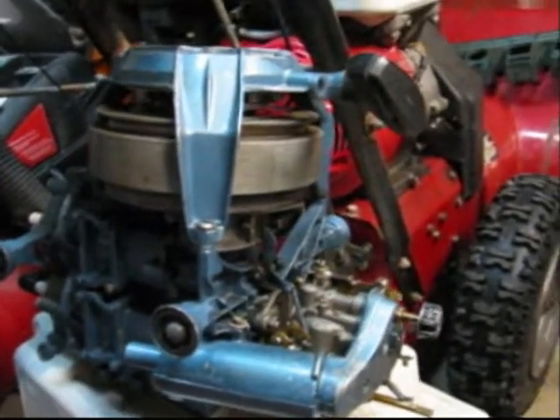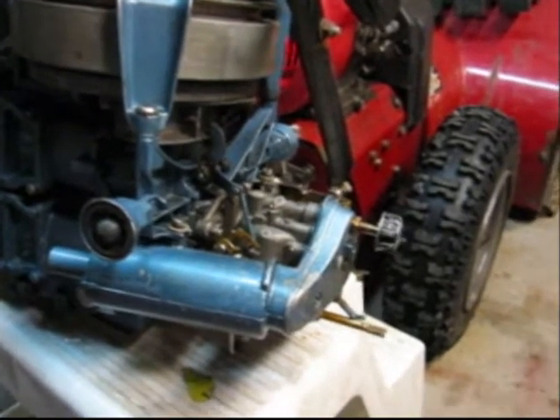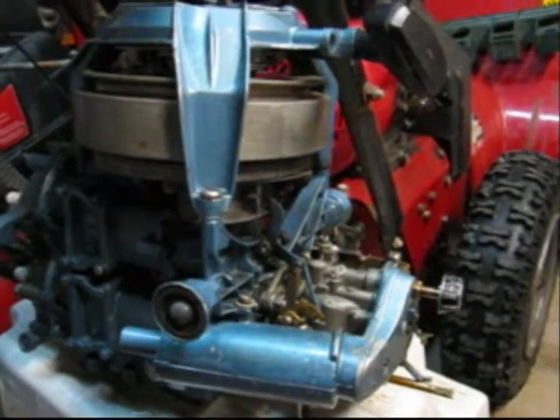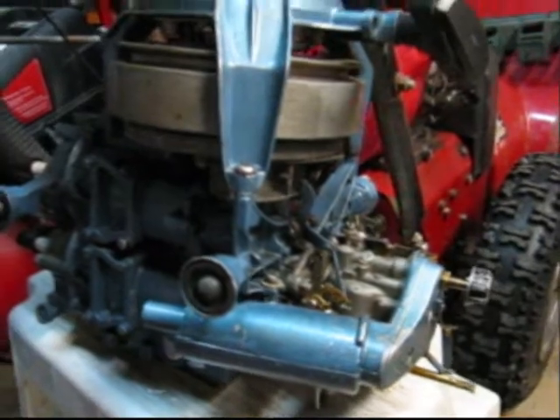This thing wouldn't run when I bought it, so I pulled the carb off and cleaned everything out, put the carb back on, and first pull it started up and it runs really well, so I continued doing normal tests.